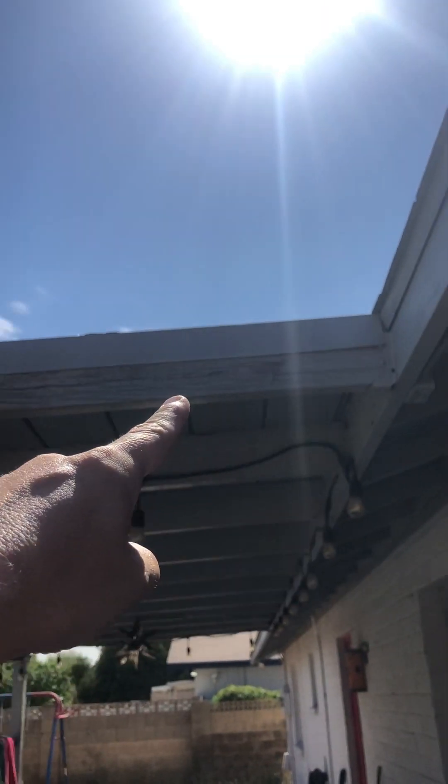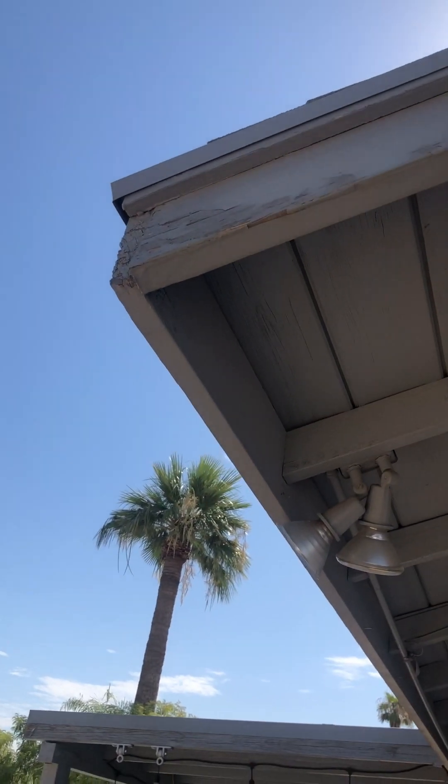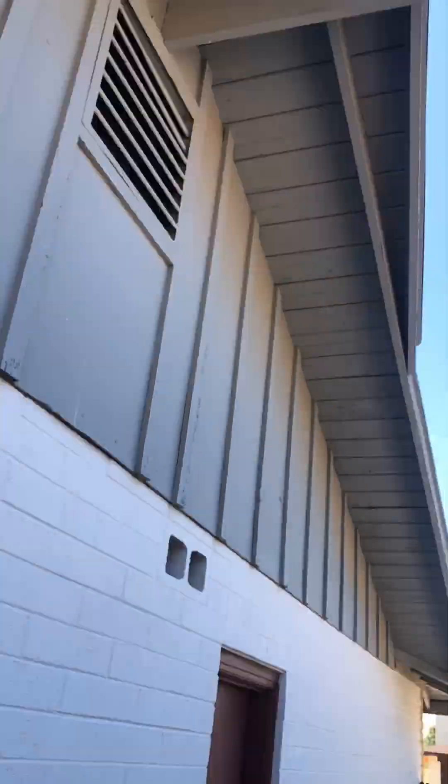Right here on the other side, the same thing — that wood is starting to have dry rot and we're going to recommend it gets replaced as well. In this corner, the wood is warping a little bit but doesn't look like it has too much damage. On the western side of your home, this piece of fascia is showing a lot of signs of wear, especially right through here.